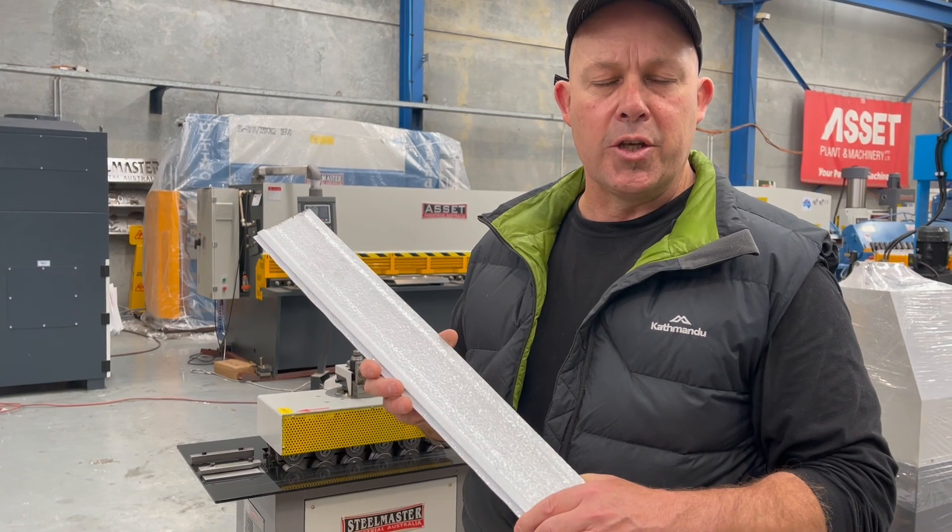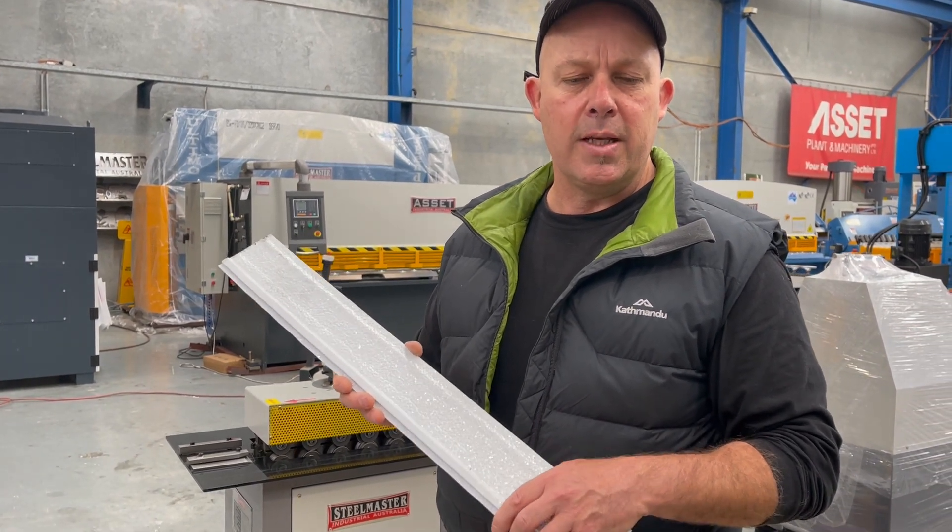Jump into assetplant.com to find the full range of metalwork machinery. Thanks and have a great day.